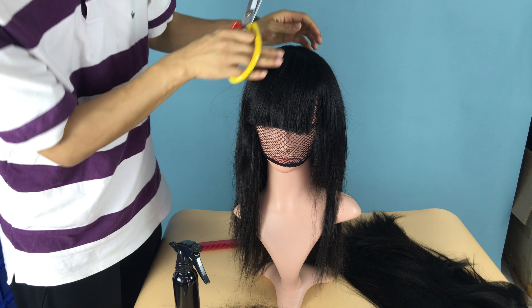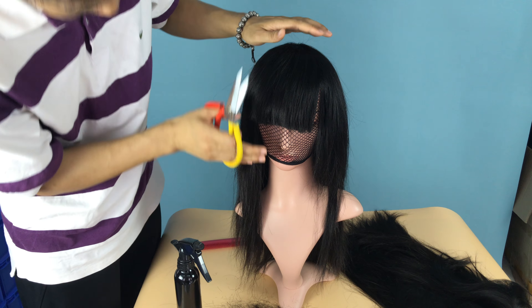In this video I just want to show you how in the factory we trim the band for customers. But of course it's totally different from the style done in the salon, but as you can see here...